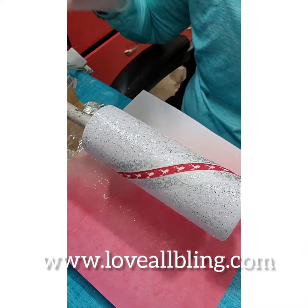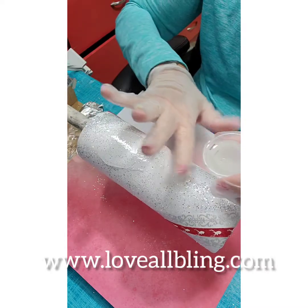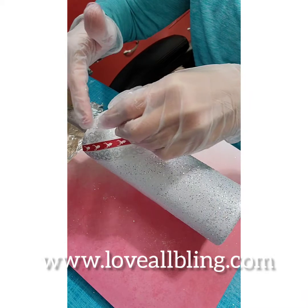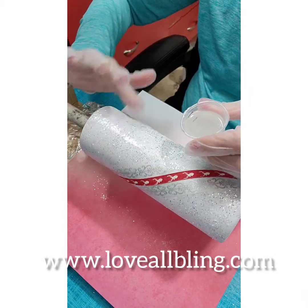I'm going to go ahead and apply my first coat of epoxy. I'm using Kalten Culture for this time and I'm using Media Viscosity. I'm applying a good coat of epoxy all over my tumbler and I'm going to let it sit there on my turner for about eight hours.